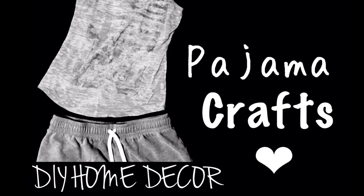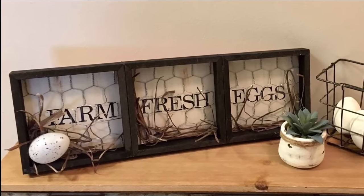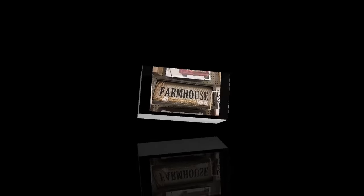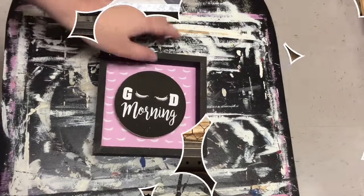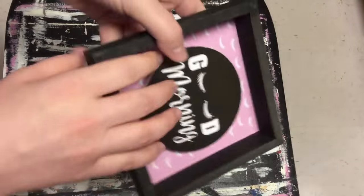Hey everyone! Welcome back to Pajama Crafts where I do crafts in my pajamas. Today I am doing this fun DIY. I saw something similar to this at Hobby Lobby and I took a picture because I thought it was so cute and I wanted to try something similar.